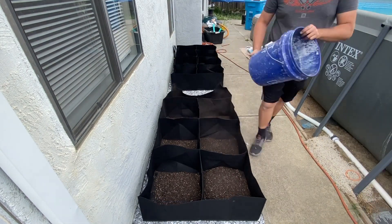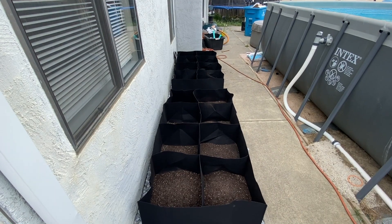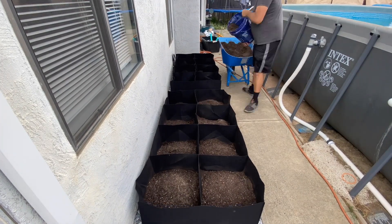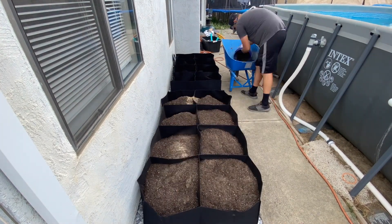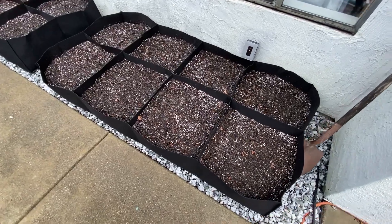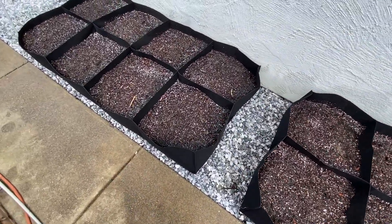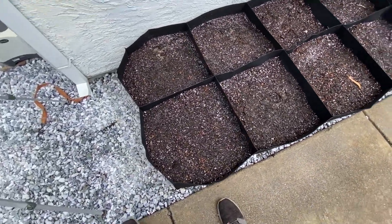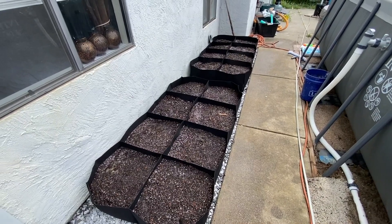The grow bag is not going to stay completely straight along the length of it — it's going to bulge in and out with the soil weight — but it was just perfectly fine. Once you get that soil in there they're going to be nice and strong. They probably weigh like a pound or two, they're very lightweight, which is great for someone who can't lift a lot. These are perfect — much easier than building wooden grow beds or making grow beds out of concrete blocks, and it's definitely much faster. Just unpackage it, open it up, throw it on the ground, and fill it with soil.